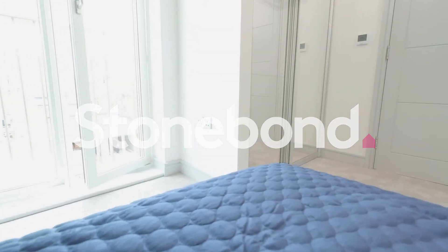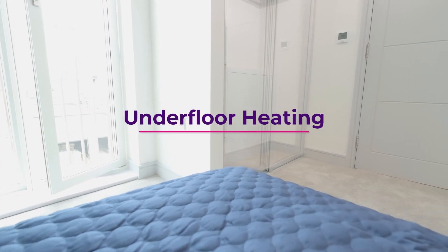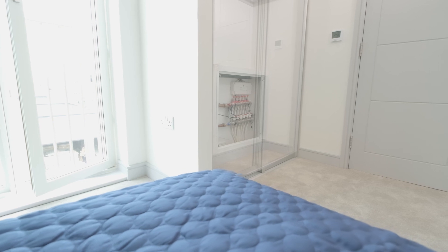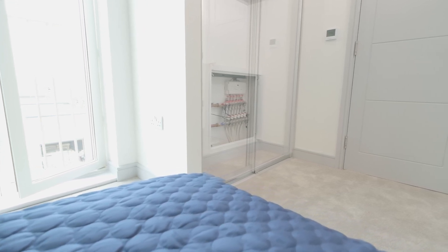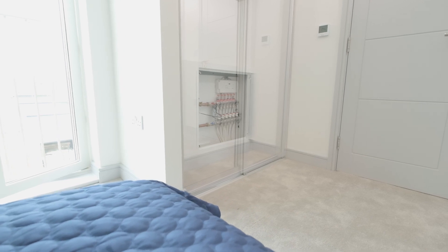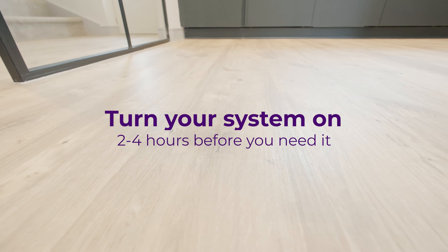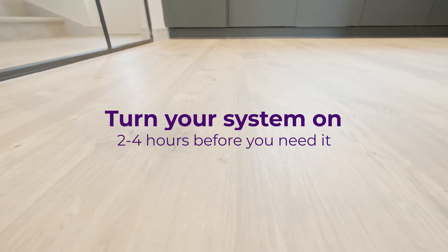The heating in your property is underfloor heating, which is considered to be the most efficient way of transferring heat into a room. It uses lower water temperatures than those used by traditional radiator heating systems, although it will take longer to heat up. Therefore, we would recommend turning the system on two to four hours before you need it.